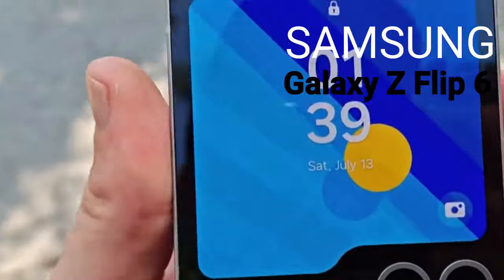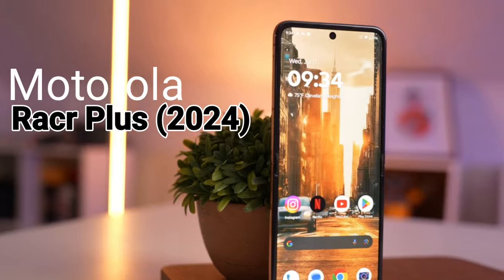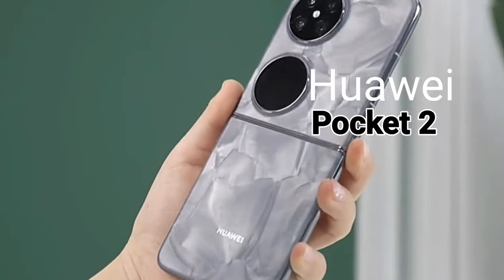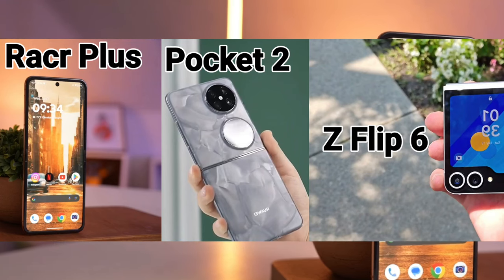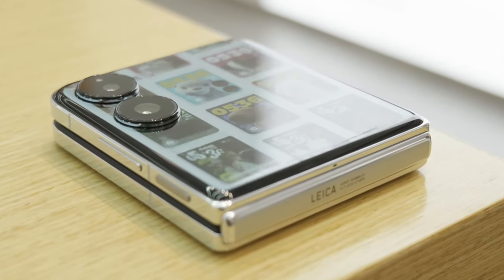Samsung Galaxy Z Flip's 6th generation has arrived, Motorola Razr series has its 4th generation, and even Huawei launched the Pocket 2 in February. Because all these phones are flips, you might have been wondering when Xiaomi would introduce their first flip phone. Well, it's here already. Together with the Mix Fold 4, the Xiaomi Mix Flip is finally here.